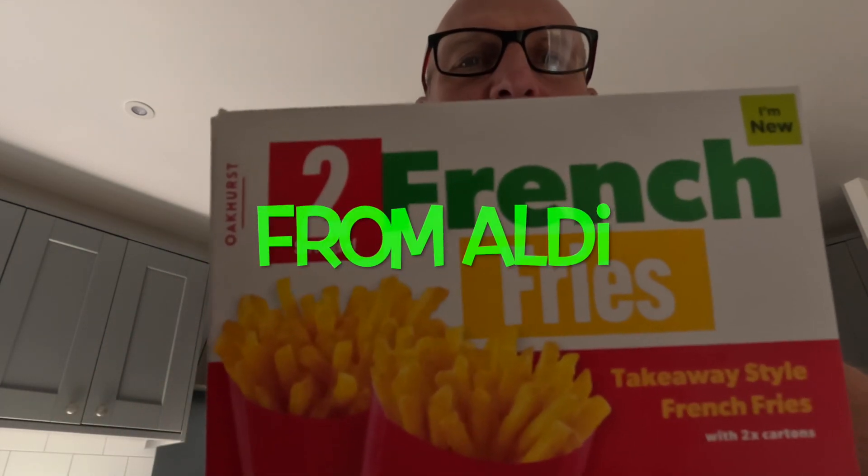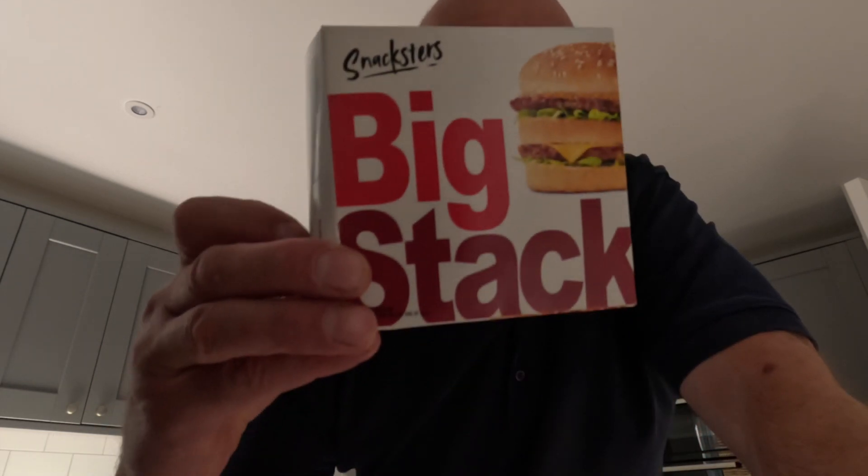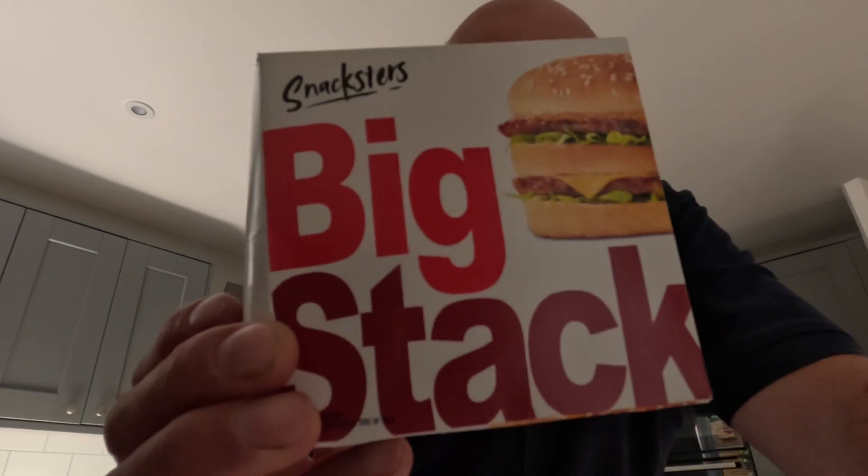Something a little bit different - I've been seeing these videos on TikTok with the McDonald's chips and the burger, so I've gone and got myself a box. They're the french fries and they even come in little cartons. We're gonna cook them, see what they're like, honest verdict. And then I've got a big stack - I presume that's a Big Mac. Bit nervous about trying this - can never buy frozen burgers because they're usually proper rubbish, but I'll give them a try before I slag them off.